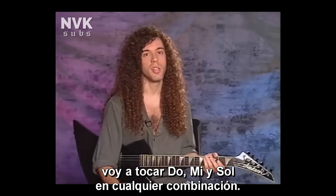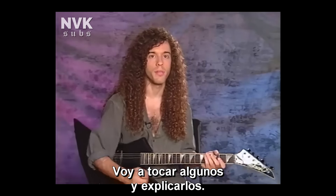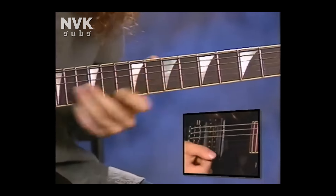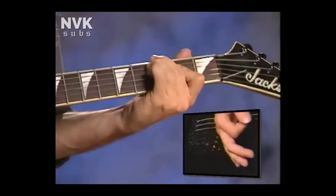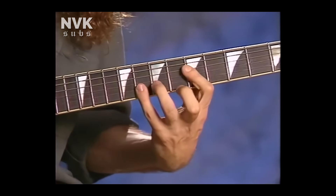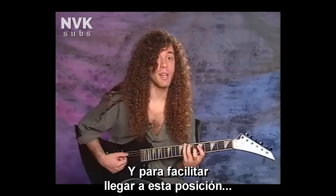An important point is I make up these arpeggios just because I happen to know where the notes in each chord are. So if I come up with something off the top of my head, I know I want C major, so I'm going to hit C, E, and G in any kind of configuration. Let me rattle off a few and see if I can break them down. I went up sort of like this — I started on a low E.